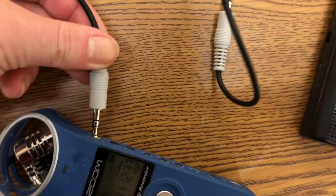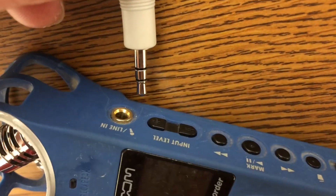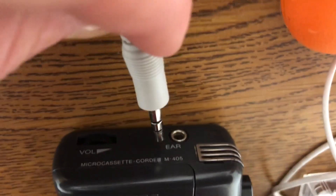And I already had this. If you don't have this but you like recording, you like audio, this is a handy-dandy little thing — it is so easy. You're going to plug this end into the line in, and you're going to plug this end into the headphone.